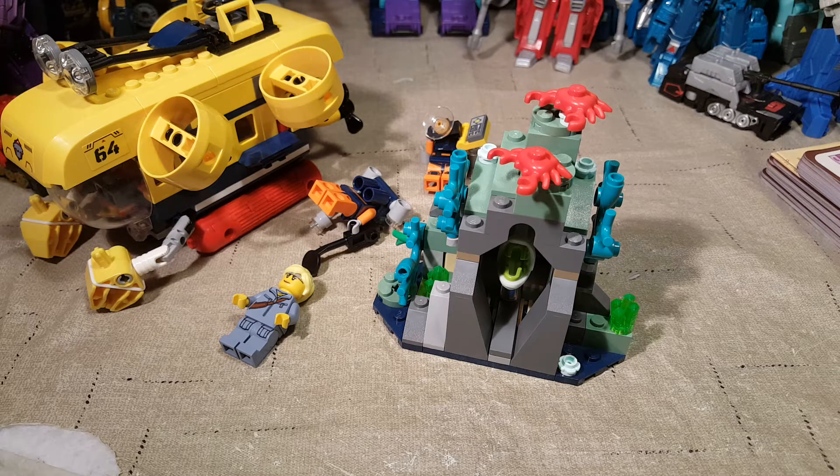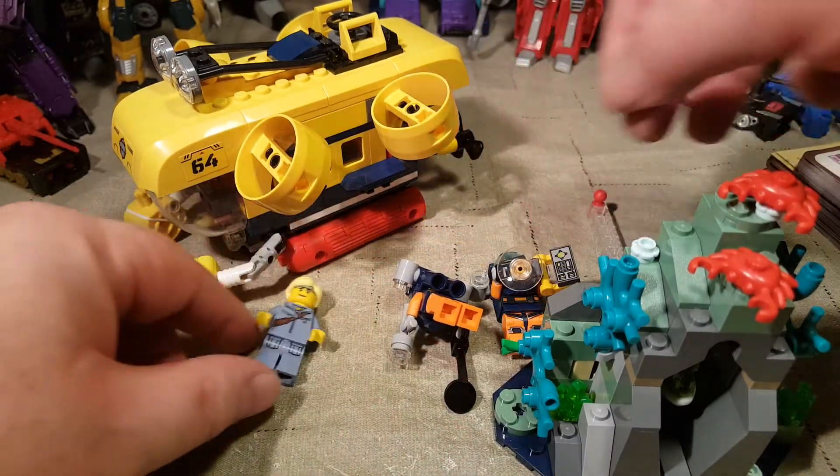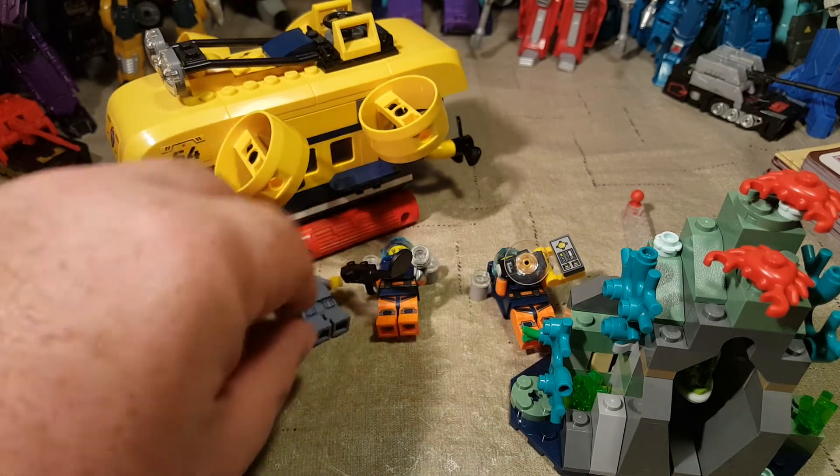I haven't been doing as many LEGO sets as I have been Transformers. I've been kind of in a funk lately, as I've said in a few videos recently, but I think I'm slowly coming out of it. Anyway, that's it for this video. If you like this video, please comment down below — and if you didn't like it, feel free to comment as well, but please be nice. That's my whole mantra: be kind.